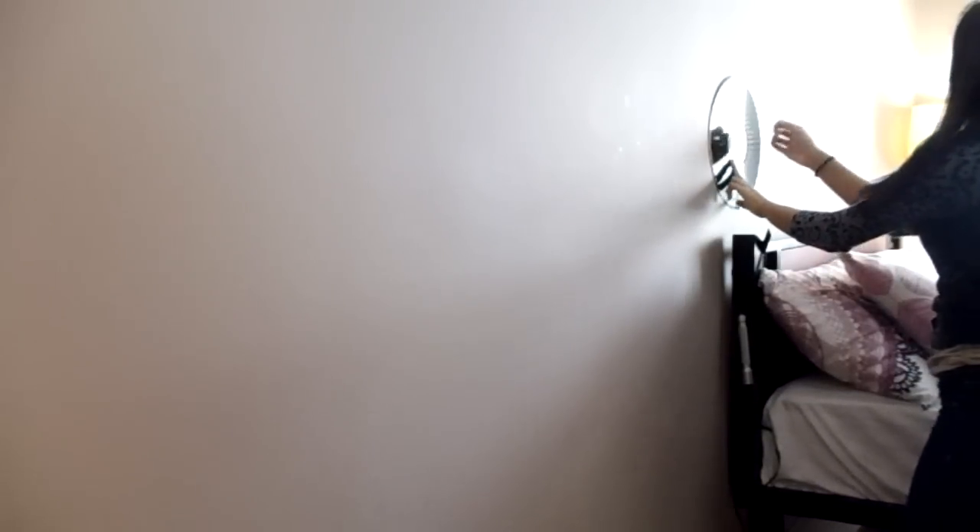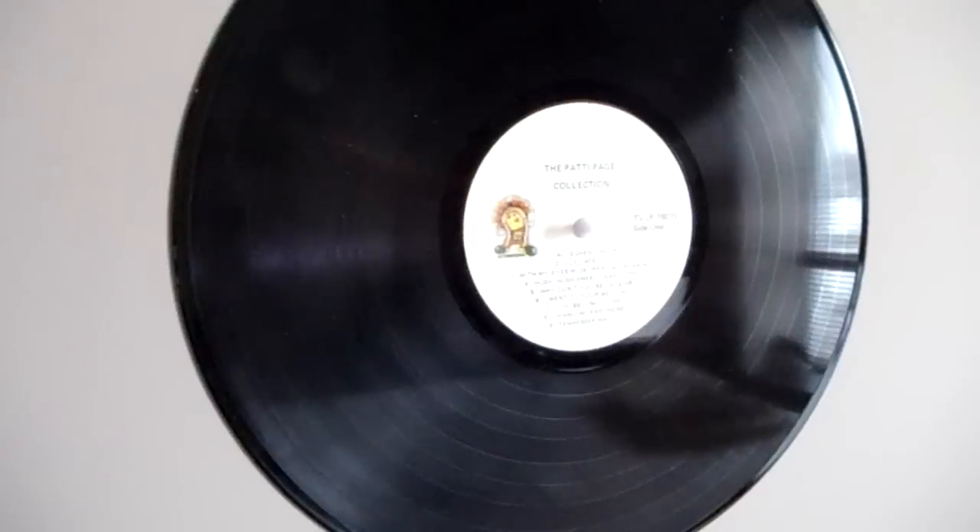To get started, take a record and a pushpin and secure it to the wall at the bottom corner of your record wall. Make sure your record is placed above head level, because sometimes when you lean back in bed your head hits the records and they keep falling off, which is really annoying. If you have a headboard that's big enough and doesn't interfere, then don't worry about that.